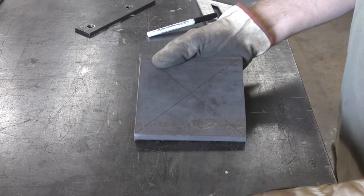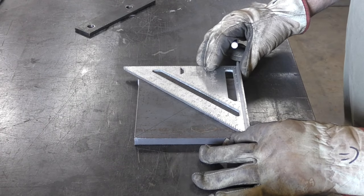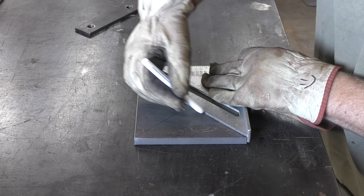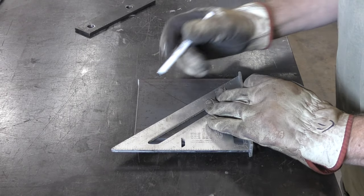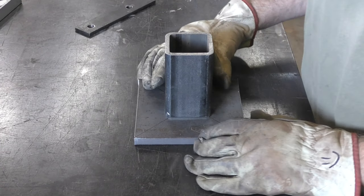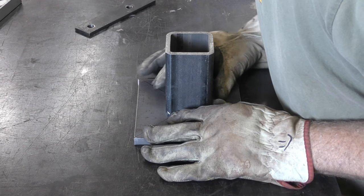Once the bevel is in the tube, I'm going to take the square plate and redraw some lines that go corner to corner. What this does is help me find the center of the plate. Once I have the center, I can take the tubing that I prepped and place it on the lines — lining up the corners with the line puts the tube roughly in the center of the plate.